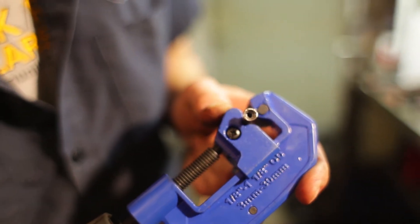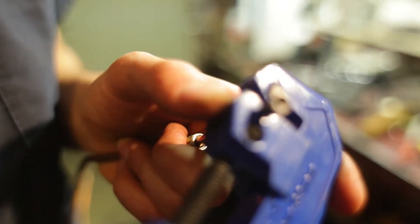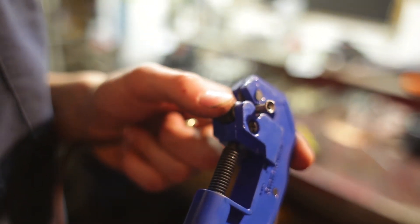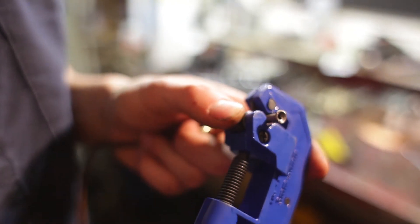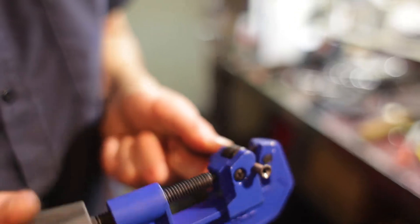This is what we were getting with the Harbor Freight kit — and that was the best of maybe five tries. All the rest, the edge would just fold over on itself or collapse off-center. So I'm going to cut this off now.